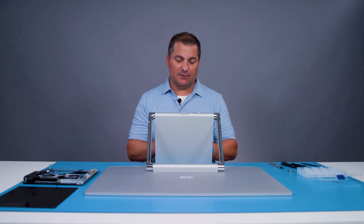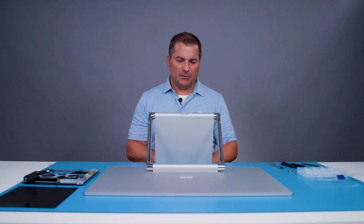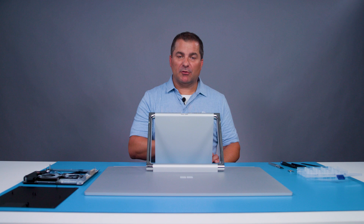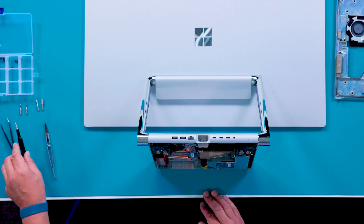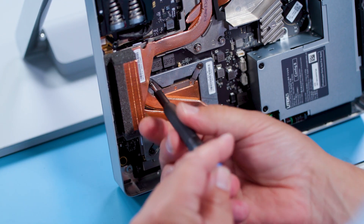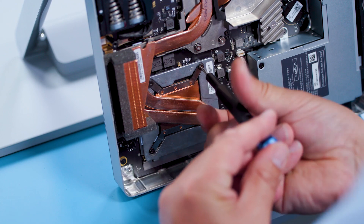Now we have access to the full internals of the device. The first step here is to remove the thermal module. If you look closely at the gray components, you'll see the screws are numbered one through eight for the assembly sequence. I will remove them in the reverse order for disassembly, starting with number eight. For screws five through eight, use a T8 driver. Note that they are captive screws and will not fully come out of the device, but stay attached to the thermal module.